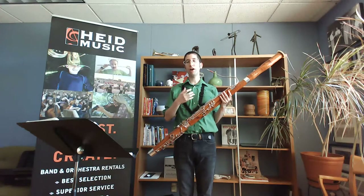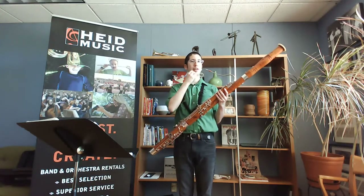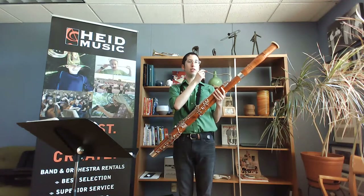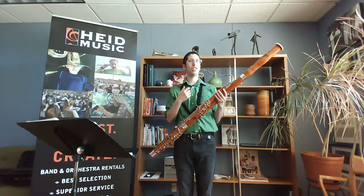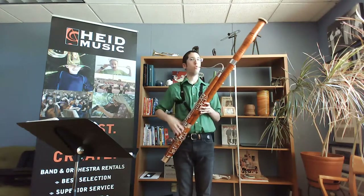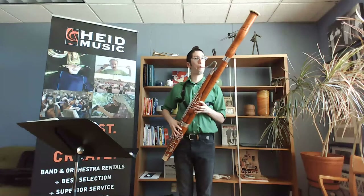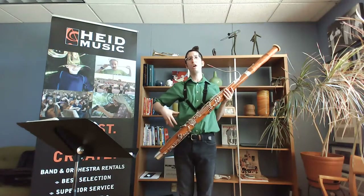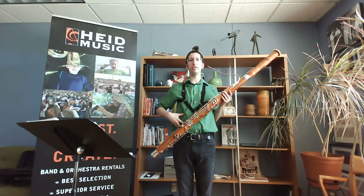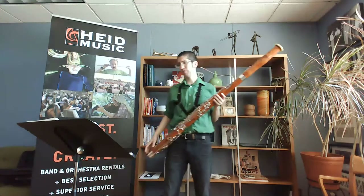Working on the higher notes, it's a little bit the opposite — you don't want to clamp the reed too much. You can kind of push yourself on the wire, but really want to focus more on the corners as you're playing higher. Focus on the corners and those abdominal muscles — they're huge for bassoon playing.